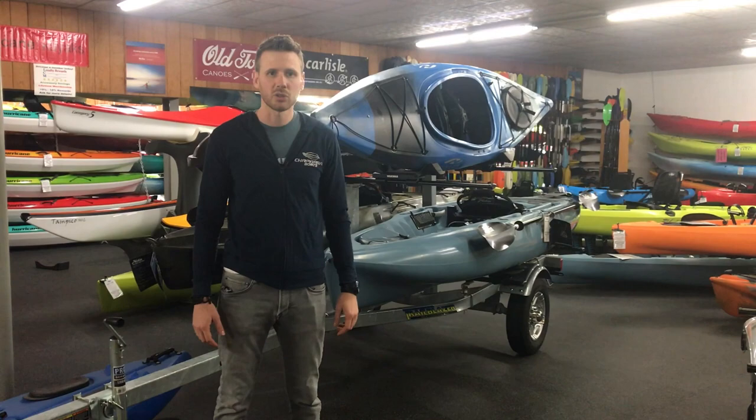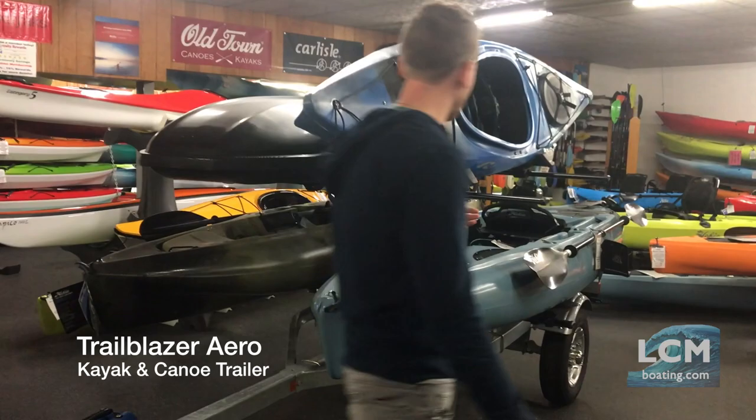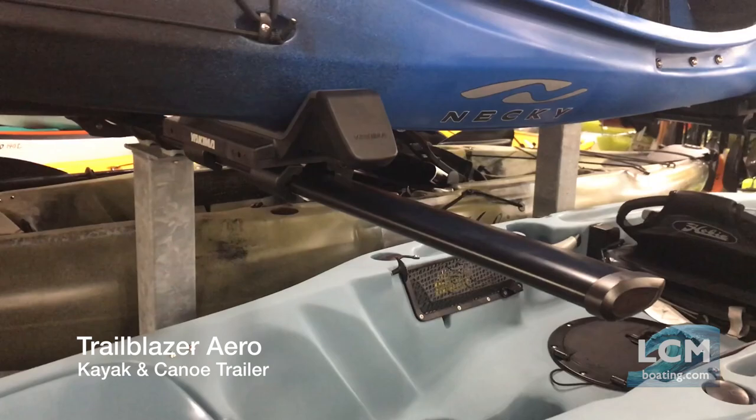This Trailblazer Aero is set up with two levels right here. You can buy it as a solo level and always add the second level on. Aero means that we use aero bars on these. Structurally an aero bar is very strong. It's also very quiet in the wind, and any attachments on an aero bar can't rotate on it — a definite bonus to going with the aero bars on the Trailblazer.